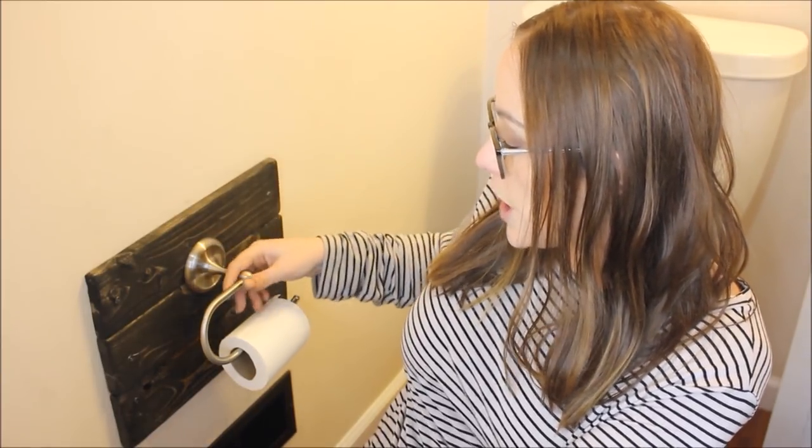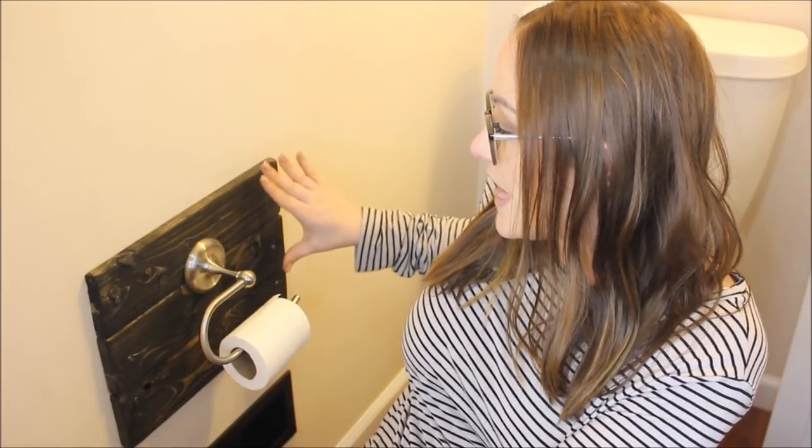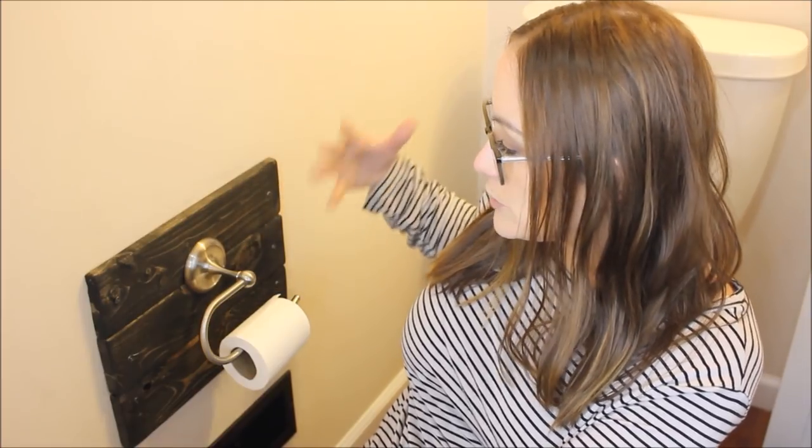It was super simple. We purchased the new toilet paper holder from the hardware store, and the backing is just less than two dollars in lumber and some screws. There are just a couple little tricks to doing it, which I'll show you in the video.